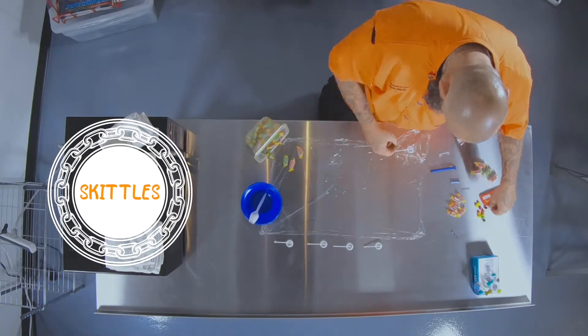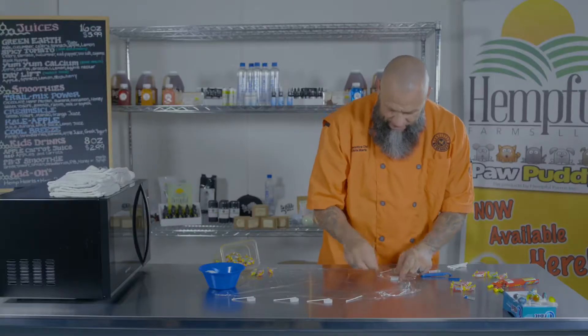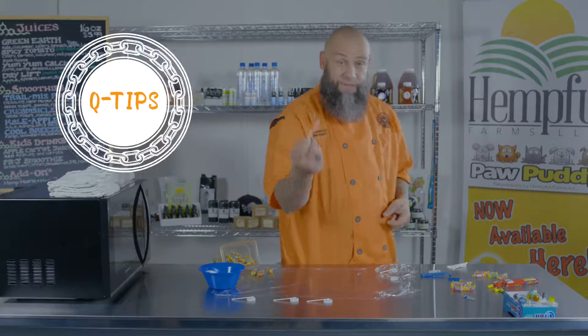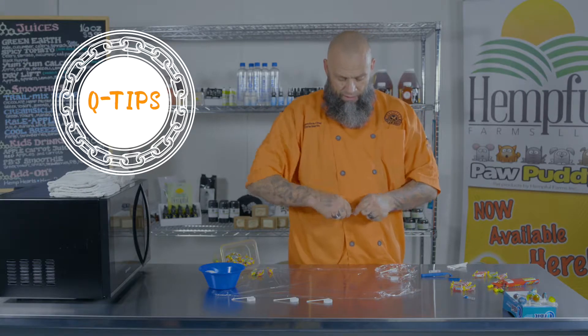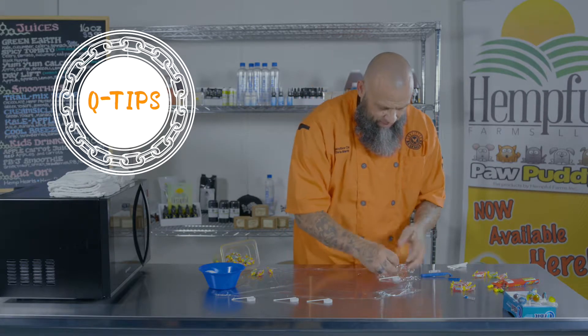Then I take any candy. You can use Skittles, you can use peanuts, you can use whatever you like. And then the sticks are neat — these are Q-tips. We just peel the cotton off the top, put it in the lid, put the candy in the lid. It's really that simple.